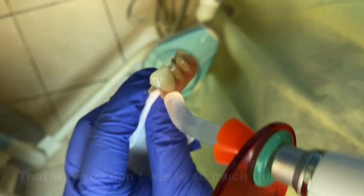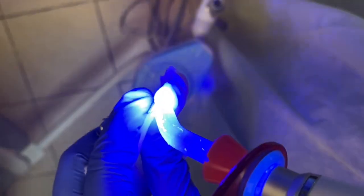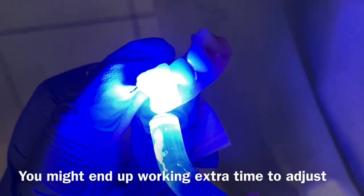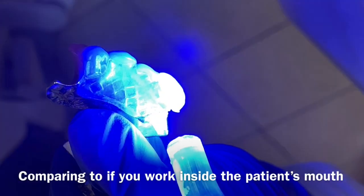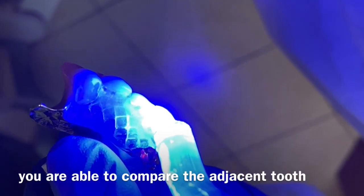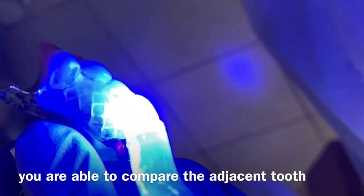That way you don't waste so much time. If you do this outside the mouth, the problem is you don't know the orientation of the adjacent tooth and you might end up working extra time. Compared to putting it inside the patient's mouth and working exactly like you build up a tooth with composite material.